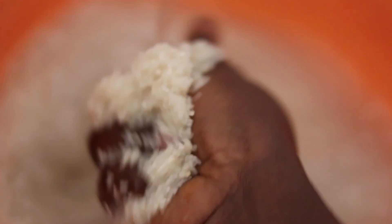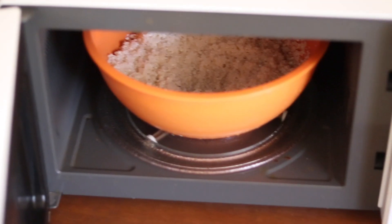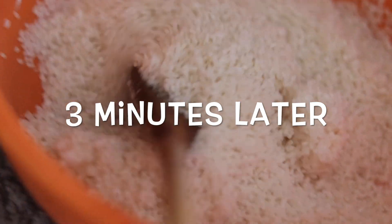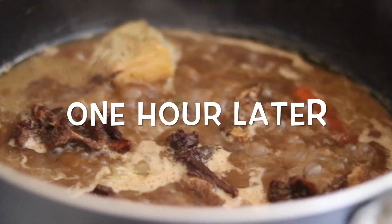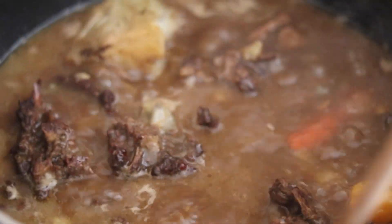I wash the rice using tap water and rinse it out — I repeat this step three times. This helps remove the starch from the rice. I drain it out, put it back in a big container, and put it in the microwave where I steam it for about three minutes. After an hour of simmering, this is what the sauce looks like.